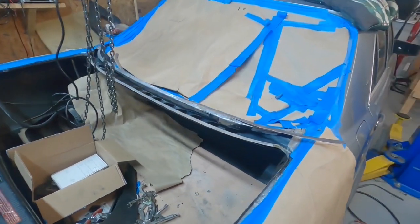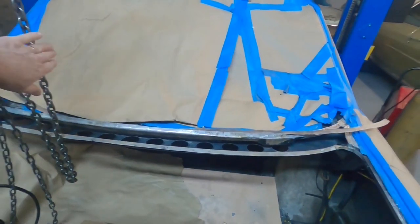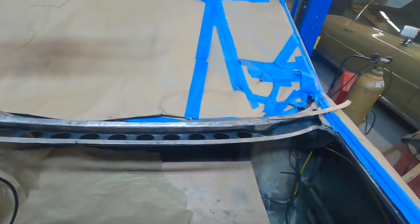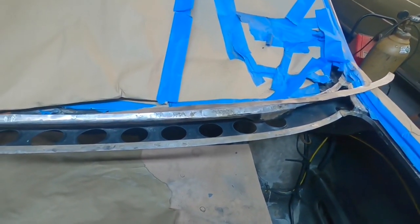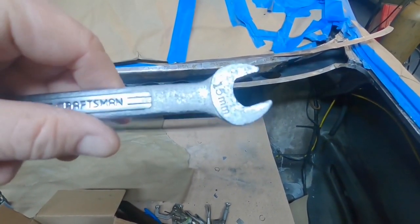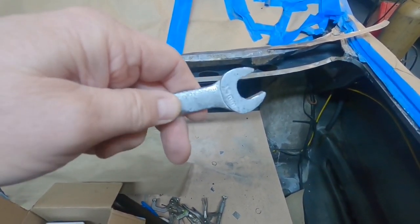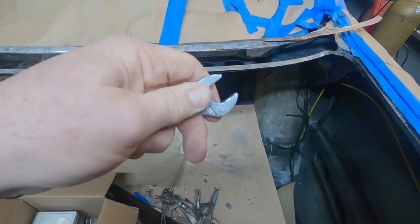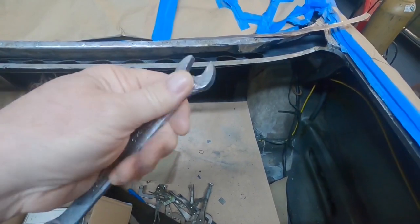All right, we're back. So we've got the port 15 metal prep on there already, so you can see the surface is pretty dull, and we rinsed it with a little water to prevent the treatment from going awry. I sprayed some on my wrench here accidentally, and this is what happens when you just leave it on a surface without wiping it off — it makes this sort of white haze. Didn't really hurt the wrench, I don't think, but oh well.